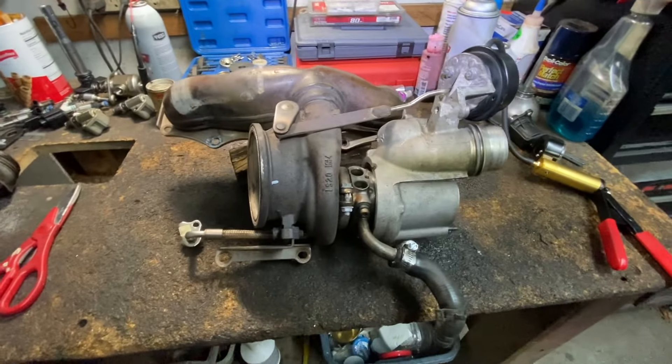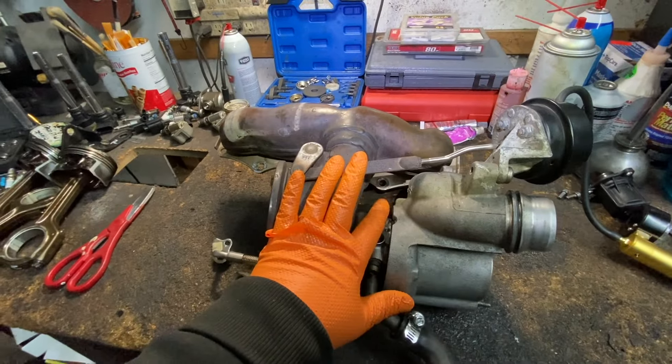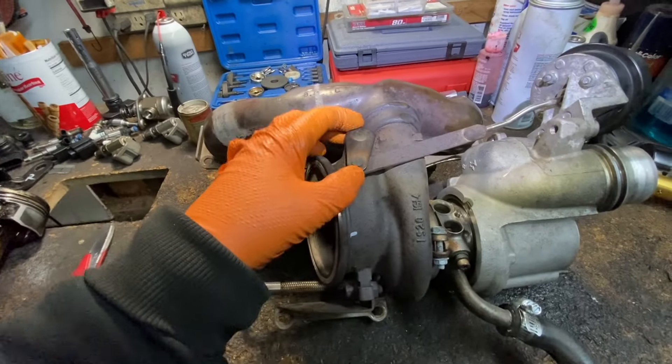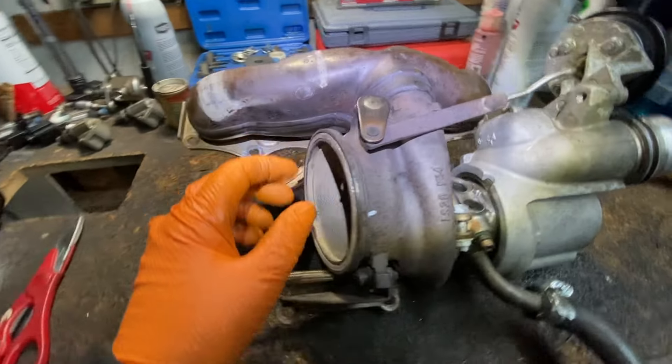Hey guys, Motorcarnut here. Today we're going to be addressing an issue on an expensive turbo on the N20 BMWs. It's the wastegate flapper, right here.